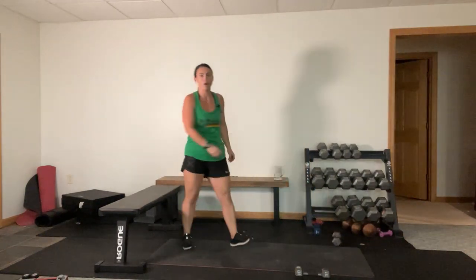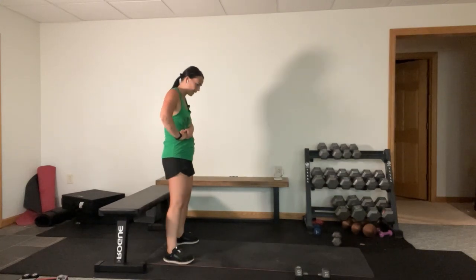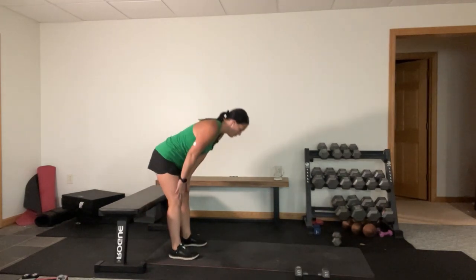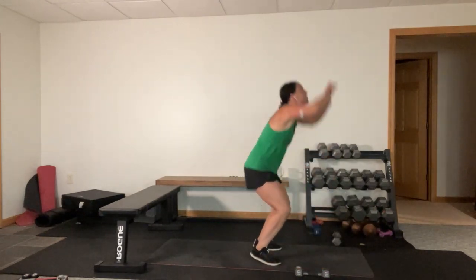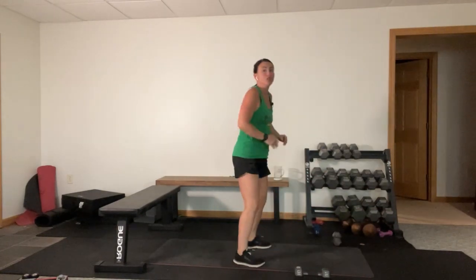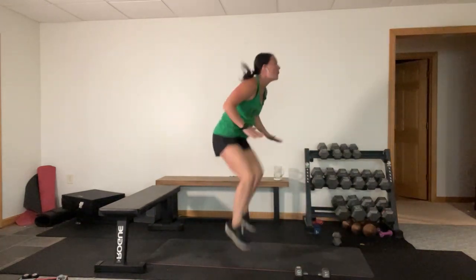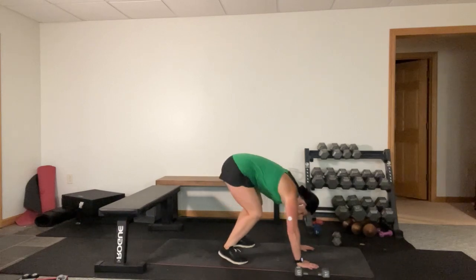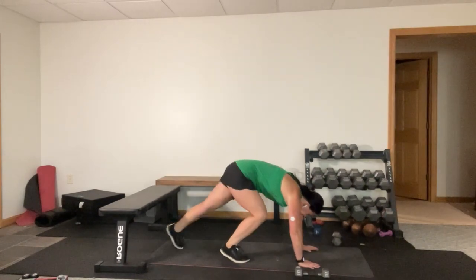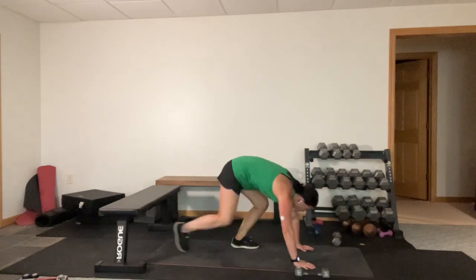Walkout burpees - ten seconds. Here we go, push the booty back, walk it out, walk it in, tuck jump. Hands down, walk it out, walk it in, to the top. Hands down. We got this - this is the last time you have to do it today. Why does it feel so bad when we're doing this so slow? You're going to be pumped in just a second because this is the last one. Time.